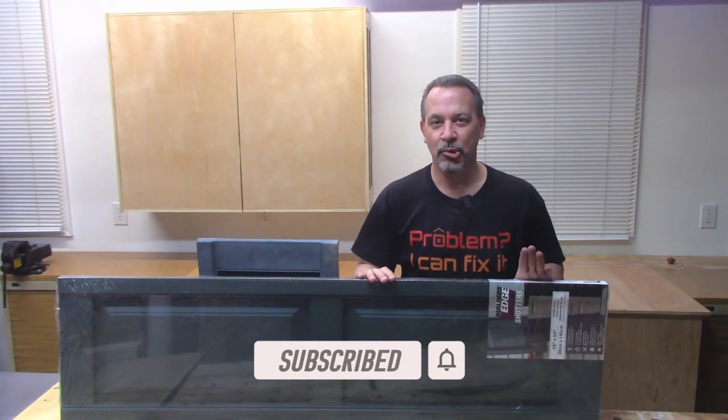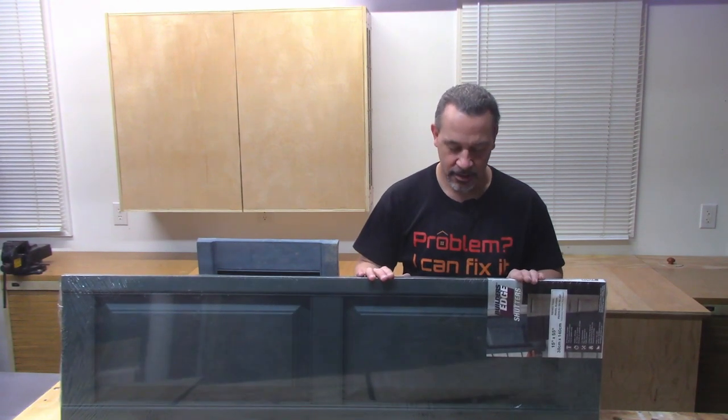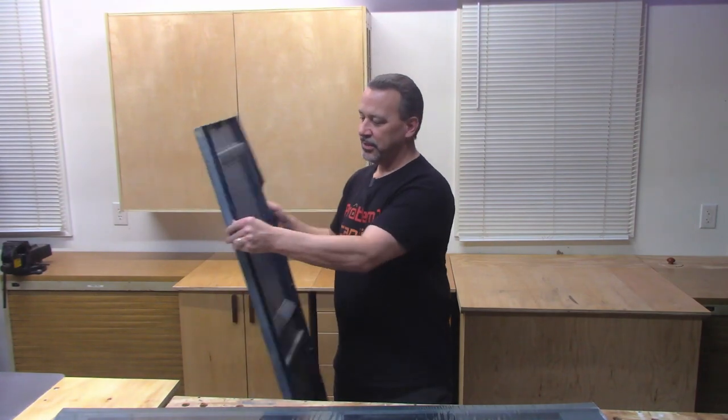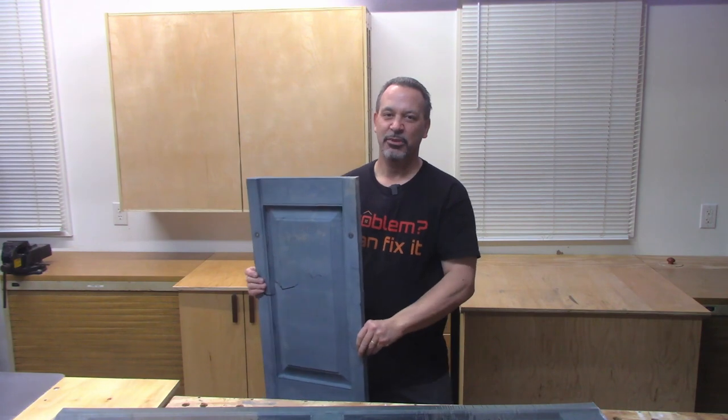I was able to get some brand new genuine imitation vinyl shutters. They're the wrong color, but it doesn't really matter — these are faded anyway and I have to paint all of them.